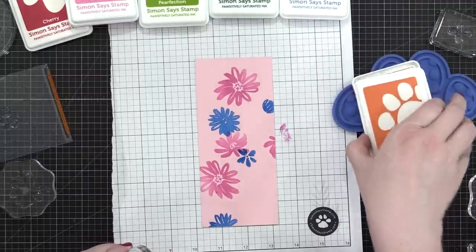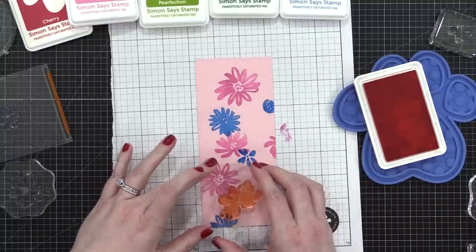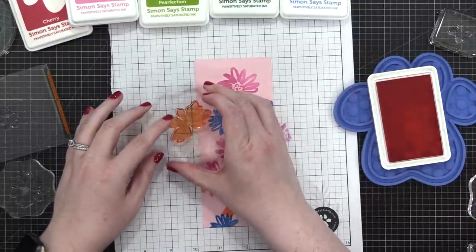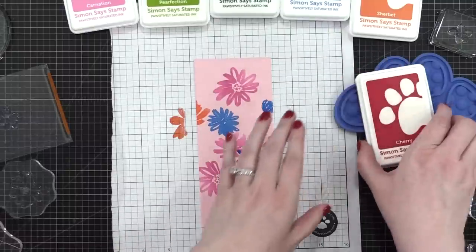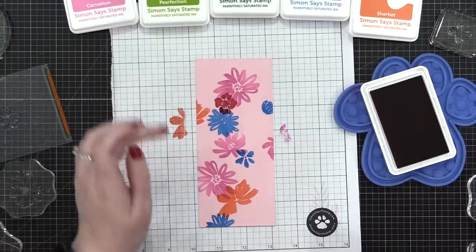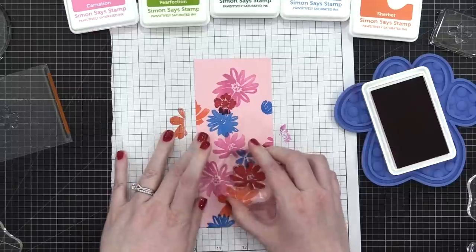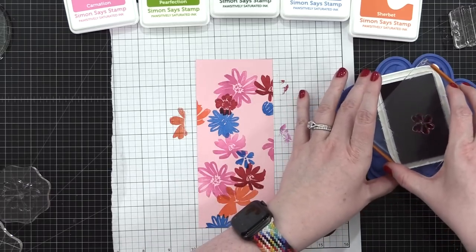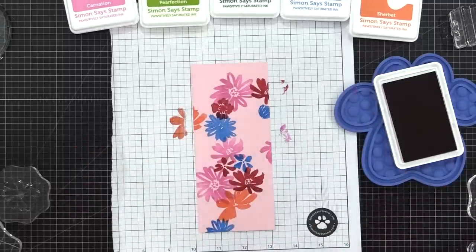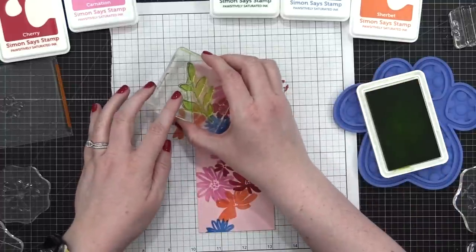As I stamp all of these flowers, you'll notice they start to create a pattern — almost like a line or S-shape going up the center of this pink cardstock. By the way, this is Cotton Candy Cardstock from Simon, cut down to about three inches wide by seven inches tall. I've used the colors Carnation, Sherbet, and that blue shade. Now I'm coming in with Cherry for a more intense dark red, and then filling in areas with two colors of green — a lighter and a darker. If you want a similar color palette: two shades of one color, two shades of another, then two accent colors. I think that's a great recipe for a fun color palette.